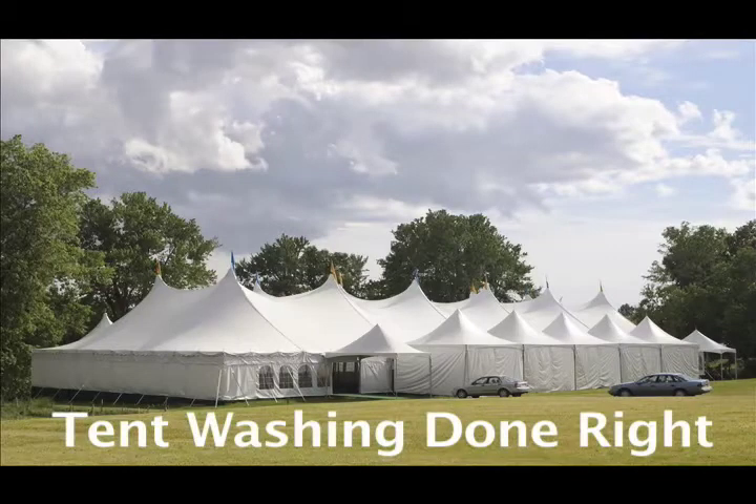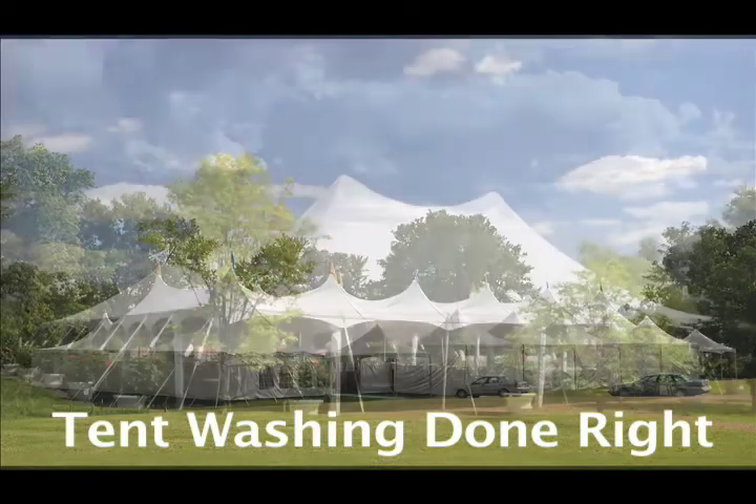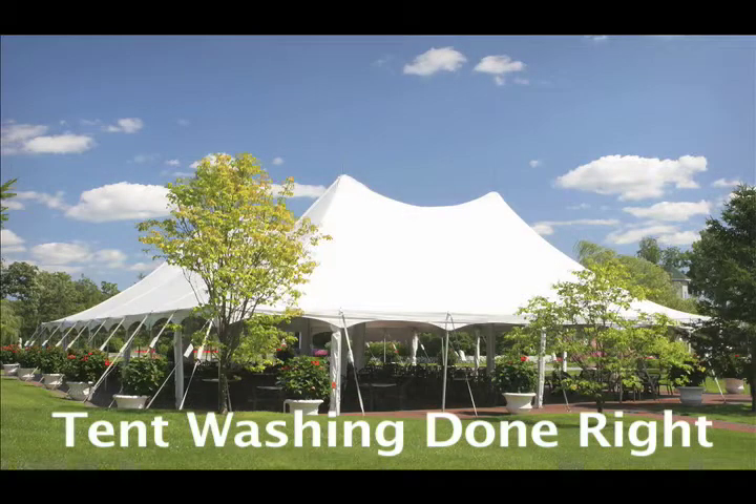In the commercial tent rental industry, the quality look of a tent is often critical to delivering customer satisfaction and repeat business. Maintaining quality tent material inventory can easily be achieved by ensuring that tents are properly inspected after every use and that the tents are washed as appropriate. Many tent rental operators find that washing tents following every use is a good practice.